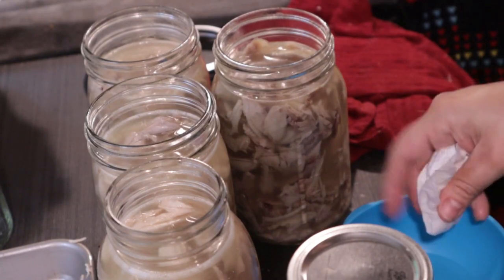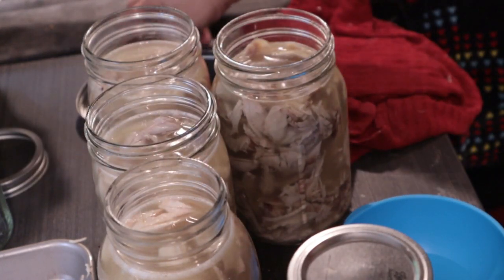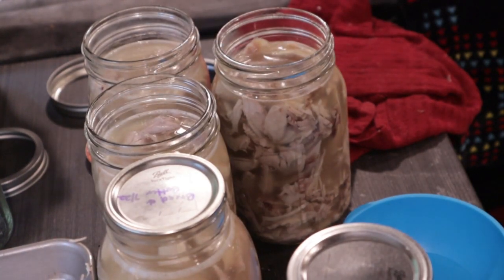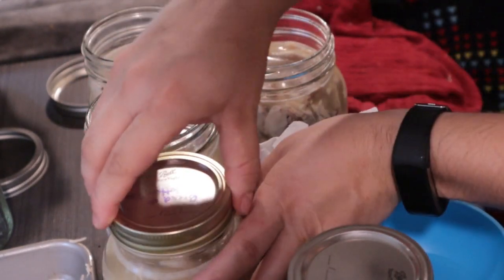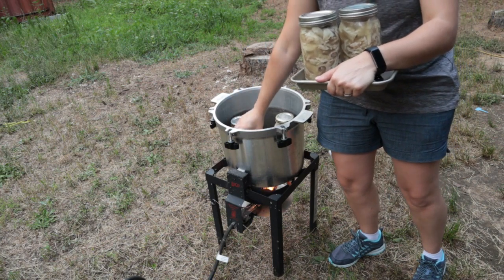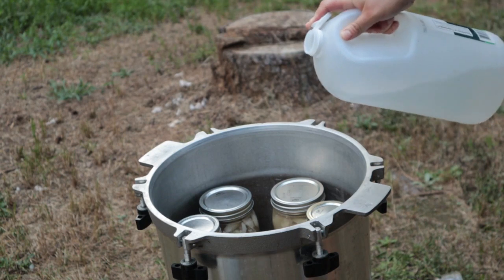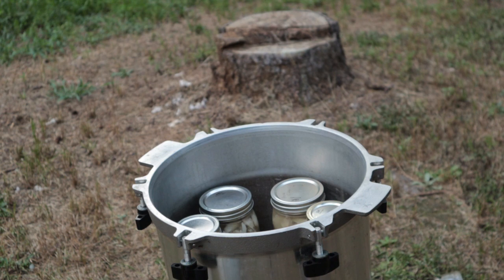Once you have all your meat and broth inside your jars, take a little bit of vinegar and a paper towel and wipe the rims of each jar before putting your lids on. This will get any fat residue off the sides and give you a better chance at having all your jars sealed. I'm also going to add a couple tablespoons of vinegar into the water in my canner, which helps keep the greasy scum from forming on the outside of your jars and keeps them looking clear.